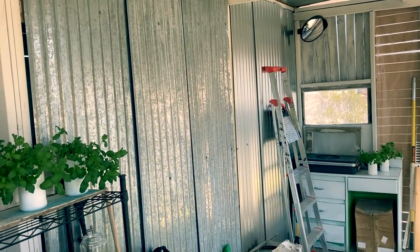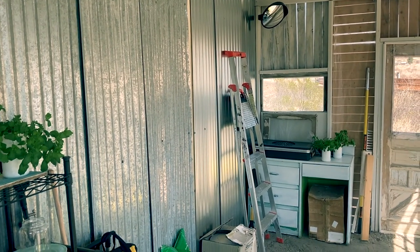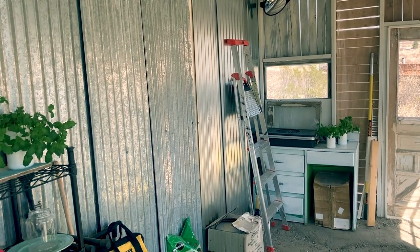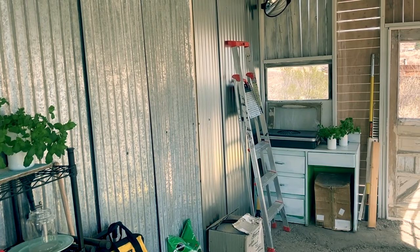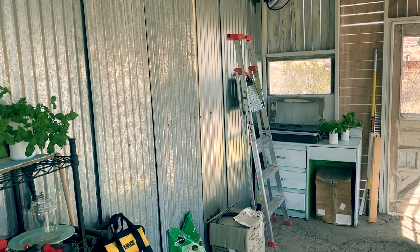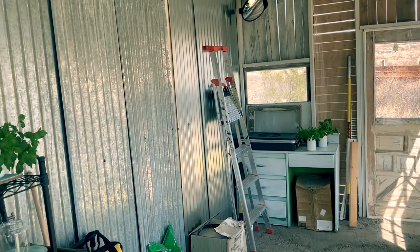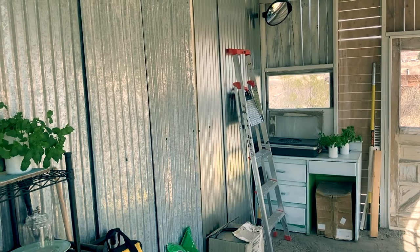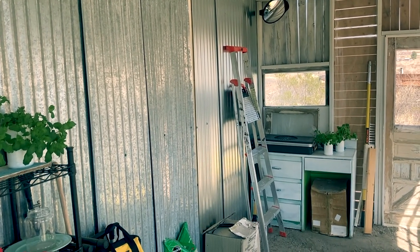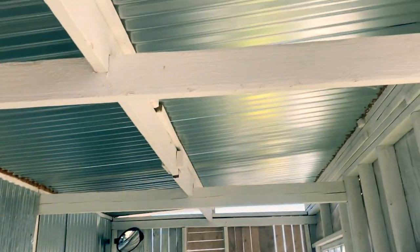Along this wall I was originally going to put big mirrors, but then I realized for way less money I could cover way more square footage with corrugated steel and get the same effect. Mirrors are really expensive, and this stuff is almost just as reflective — it's so reflective that if the sun hits it directly it's blinding. It does a really good job of just spreading light around in here.